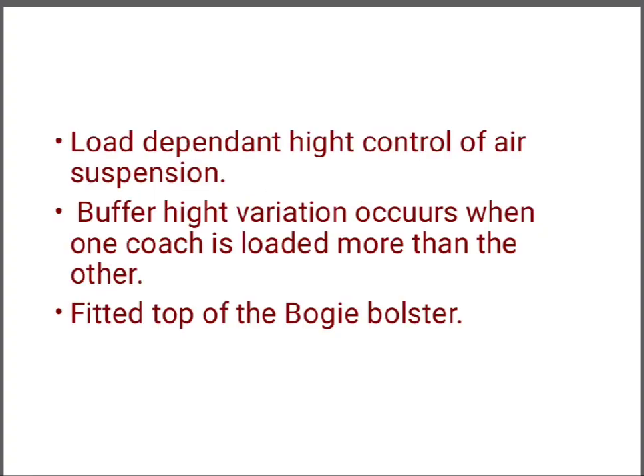Hi friends, in this video I am going to describe the leveling valve that is used in Indian Railway. First of all, we should understand why the leveling valve is used. It is used for the height control of an air suspension system.